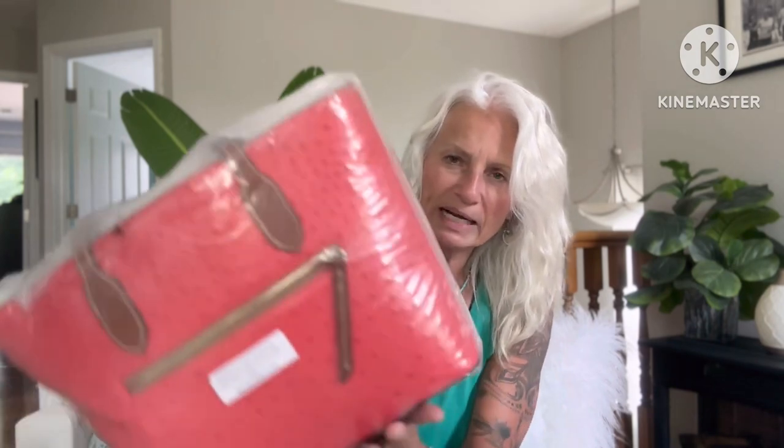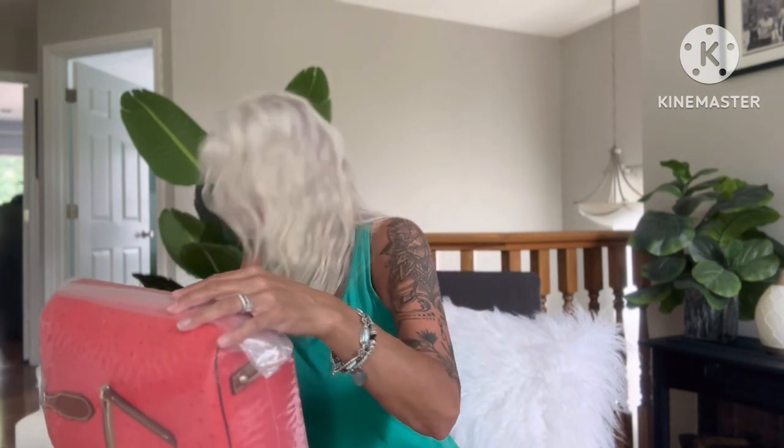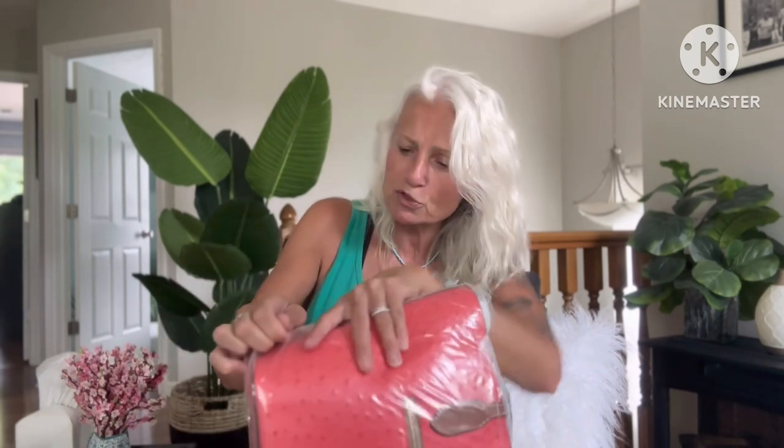I don't know if this is a return, but whoever packaged this really packaged it tight. I kind of went a little crazy and I'm feeling guilty about it, so this might be one of those things that goes back. Here's a little packing tape — that's not how these things usually come. It is packaged so well. Kudos to whoever returned this and packaged it — I mean, better than the factory packages it.